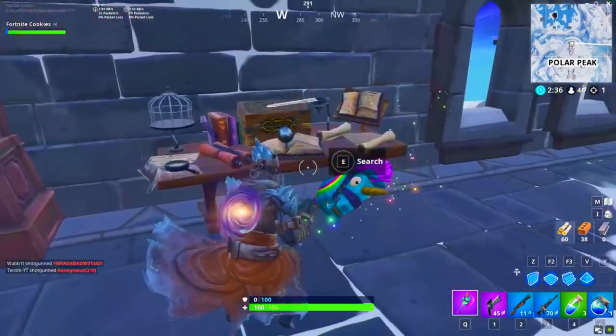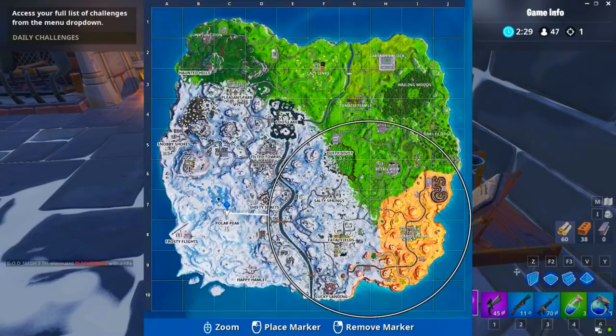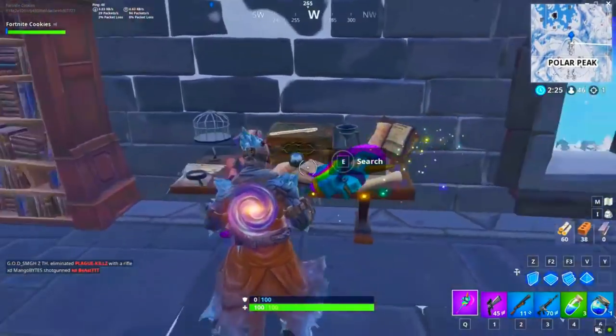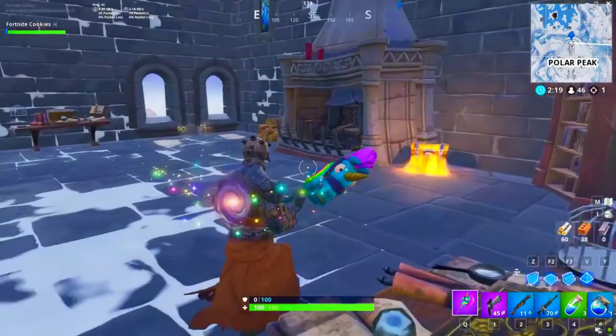Basically pick it up and your second style will be unlocked. Right here on the map — Polar Peak, in the castle. Just run upstairs, find this little key, search it, and that's just about it. You'll have the second style. It'll do some cool effect, like right here — it does some cool effect.